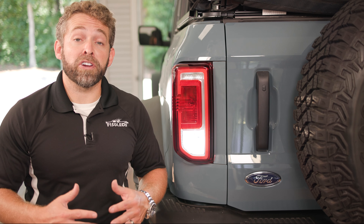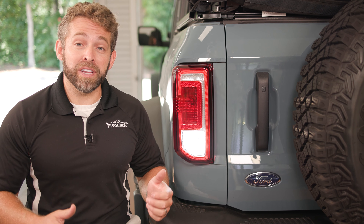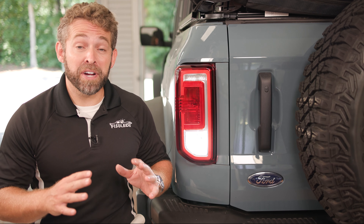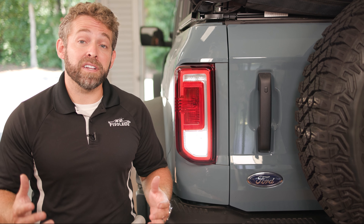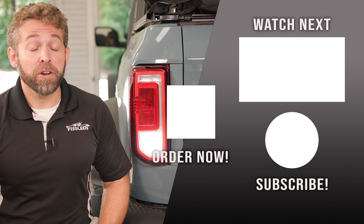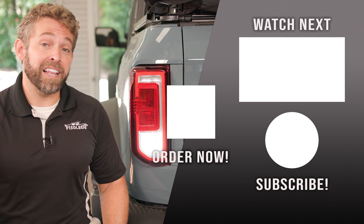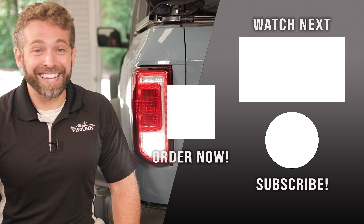That's all there is to installing our MK2 Cree LED reverse bulbs on your 2021 and up Ford Bronco. They are extremely bright — the camera cannot capture how much light they put out. They're going to make backing up much easier at night and make you and your family safer, because everyone will know when your vehicle is about to back up. We highly recommend them — check them out at F150LEDs.com, where you'll find all of our custom built LED lighting products for your Ford Bronco. We truly appreciate your support and look forward to seeing you there. Thanks, guys.